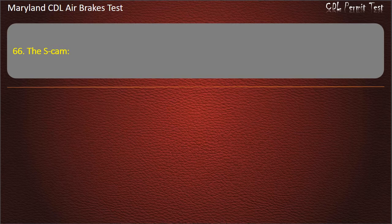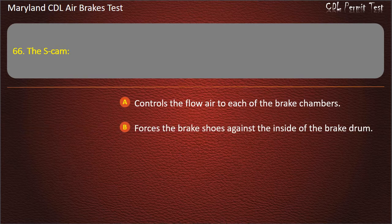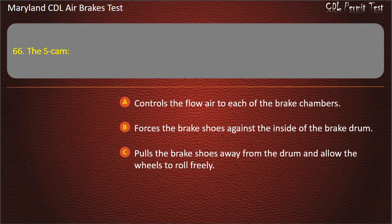Question 66. The S-cam: Controls the flow of air to each of the brake chambers; Forces the brake shoes against the inside of the brake drum; Pulls the brake shoes away from the drum and allows the wheels to roll freely. Answer: Forces the brake shoes against the inside of the brake drum.